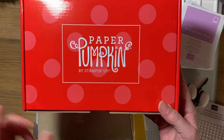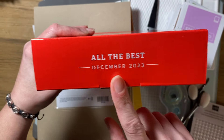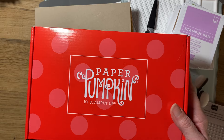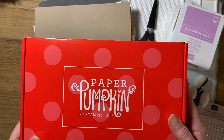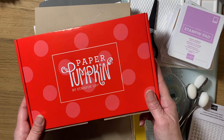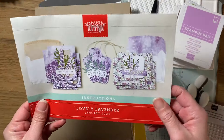And everyone gets a Paper Pumpkin. So this one is from December of 2023. Everyone who joins, whenever they join, they get a retired Paper Pumpkin. And this is just fun, crafty, paper crafting joy in a box. I'm excited to put this one together, but I'm going to quickly show you what actually comes in one of them.